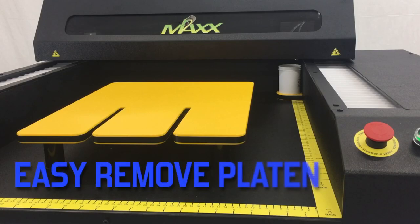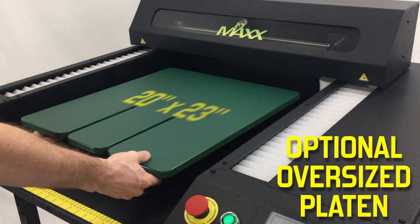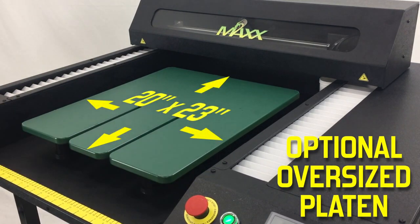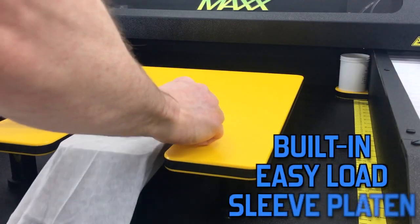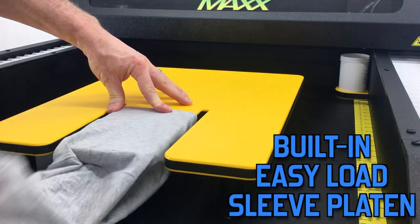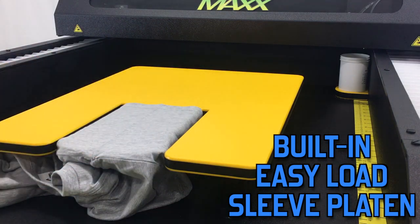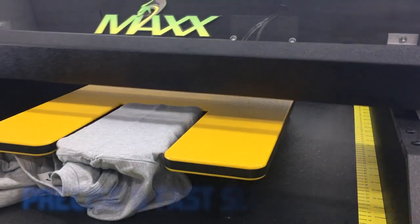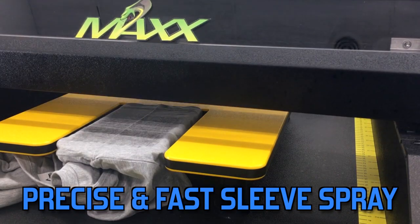The platen easily removes, and an optional oversized platen that's 20 by 23 inches can be sprayed on. A built-in easy loading sleeve platen is part of the standard platen, allowing for quick and easy loading of any sleeve, then easily apply your pre-treatment to that area.